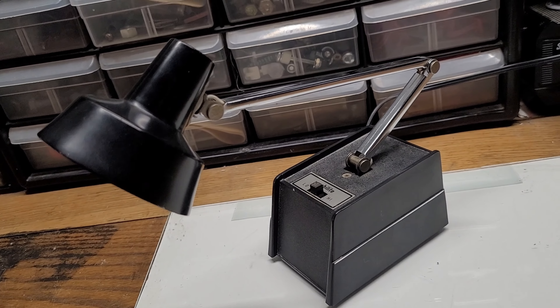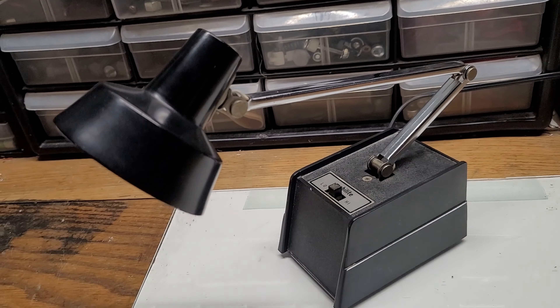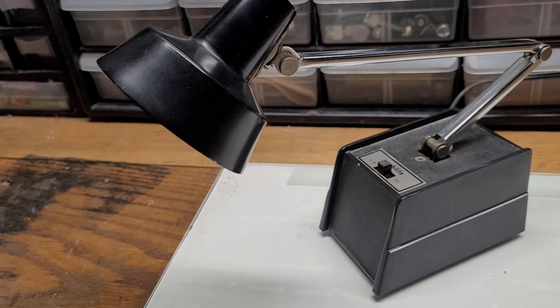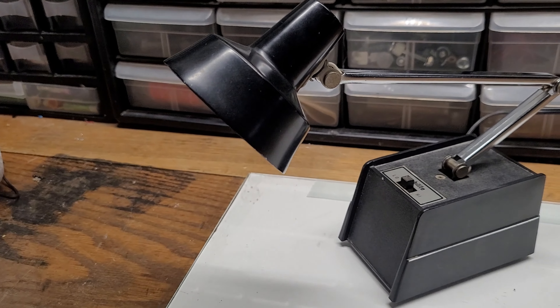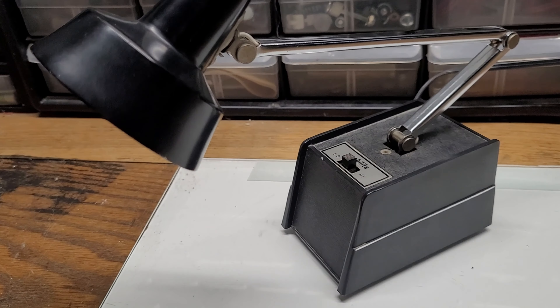The hinges have held up pretty well, the switch is still going strong, and I like the design of this machine. Now this thing runs off of 12 volts instead of your standard 120 volts for a lamp.